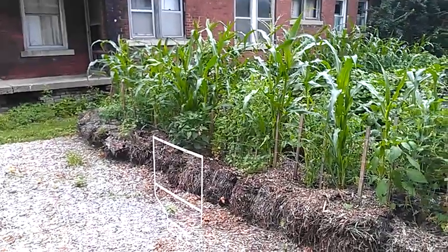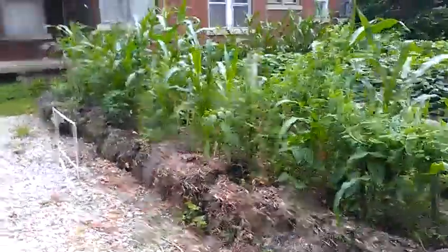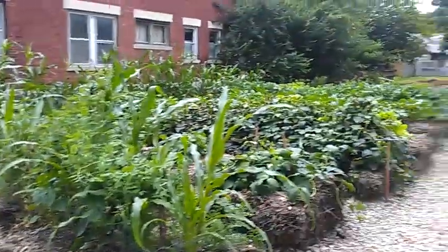This is Jacob Butler with Bloom Gardens. I wanted to give an update on our first bale garden. The one at our community garden plot is not doing very well, but as you can see, this one is doing quite well.